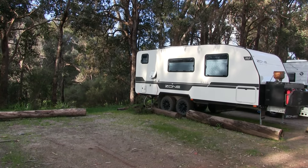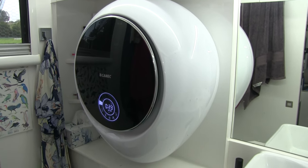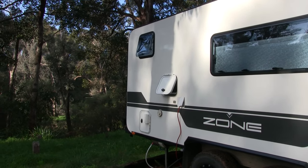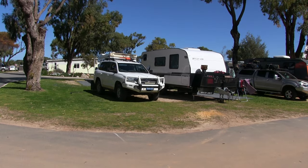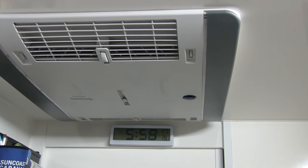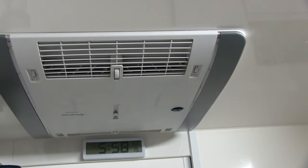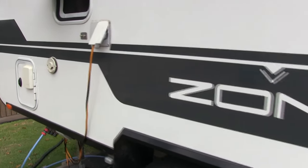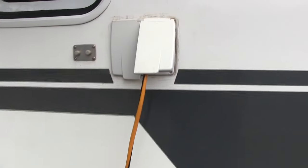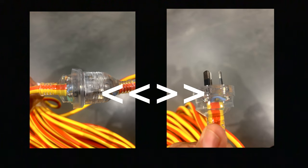We enjoy camping off grid but sometimes we have to go to a showground or caravan park and plug into the power supply to do our washing and other tasks required in town. We recently had an electrical problem and I thought I'd share it. We were camped in the same location for weeks during a very hot summer — we had the air conditioning running more than ever plus other appliances. When we went to pack up I couldn't remove the plug top from the caravan — it had welded itself to the outlet on the side of the van due to overheating.